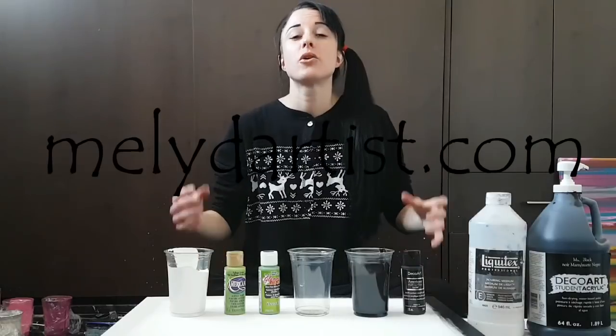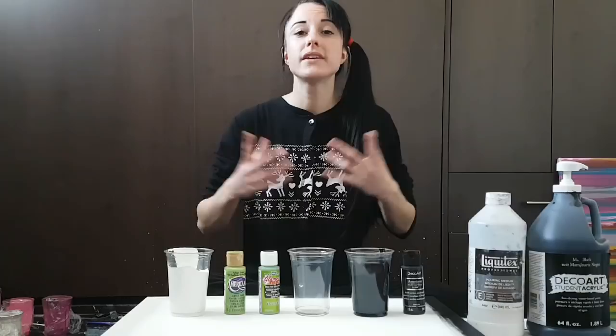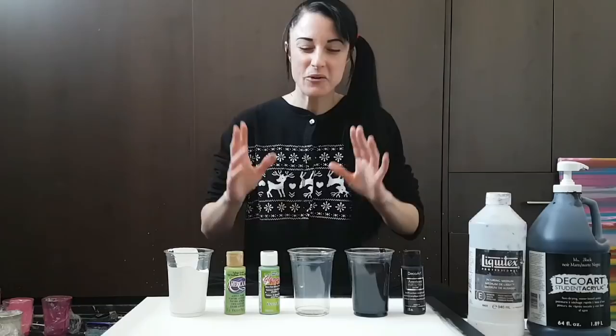It is minus 30 outside in Montreal these days and it's going to be like that for the next week. So while I'm doing this painting today, I will be killing it in my one-piece with a reindeer and little hearts on it. What I'm going to be doing is a two-puddle pour.